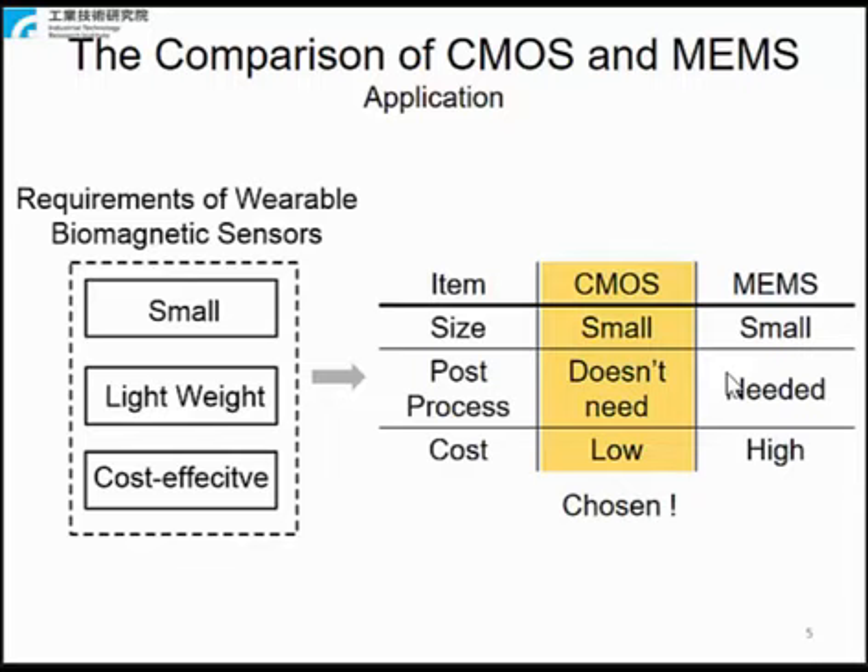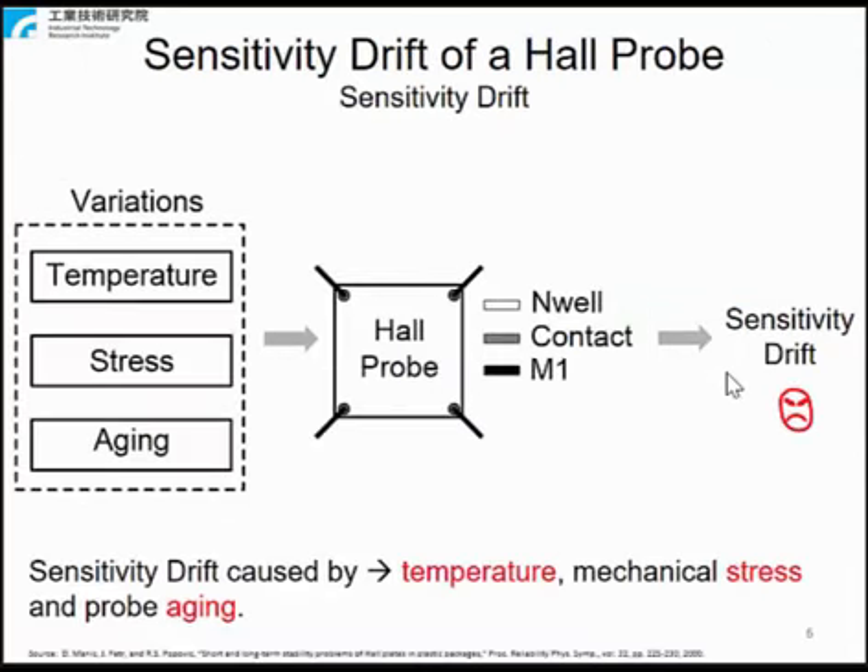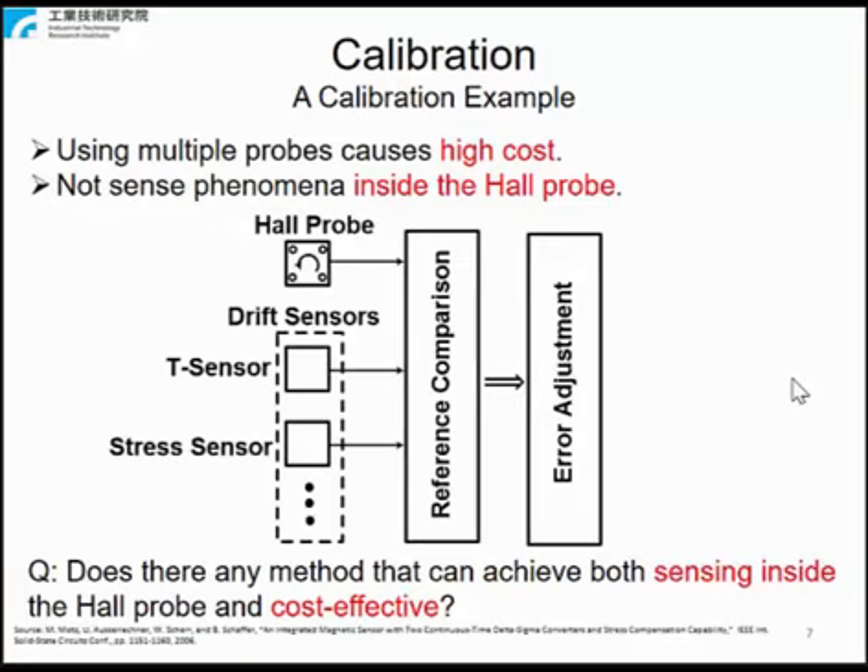To detect magnetic fields, a Hall probe is integrated in the circuit. However, the sensitivity variation of an uncalibrated Hall probe is poor. A Hall probe's accuracy varies with temperature, mechanical stress, and probe geometry that causes its sensitivity drift. To reduce sensitivity drift in a Hall probe, a calibration mechanism should be applied into the Hall sensor.